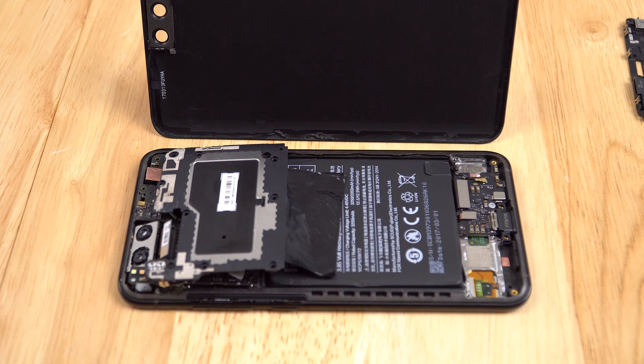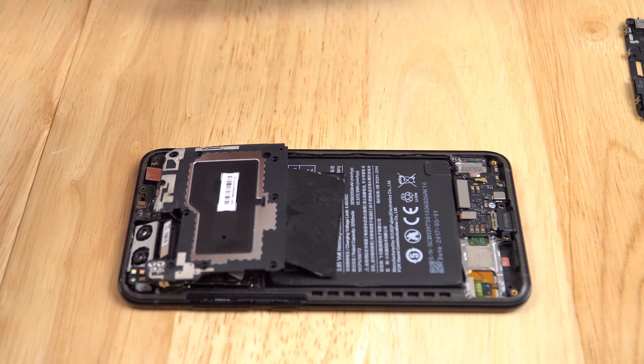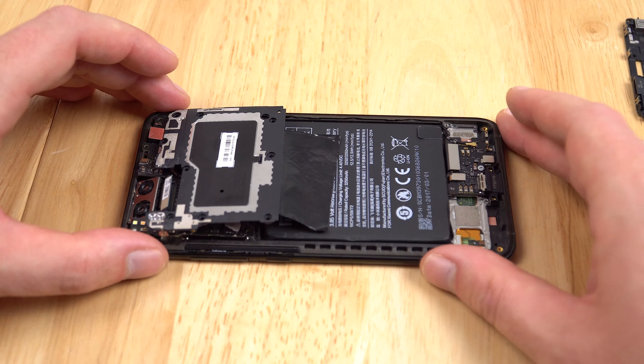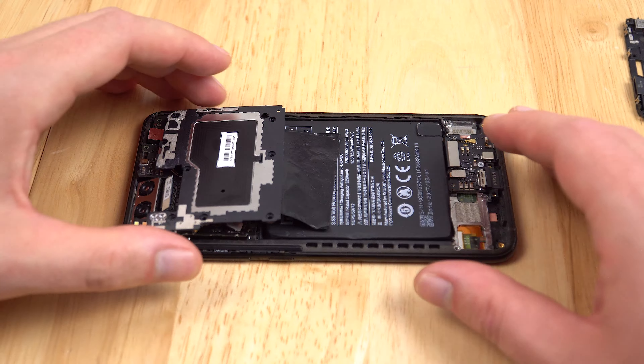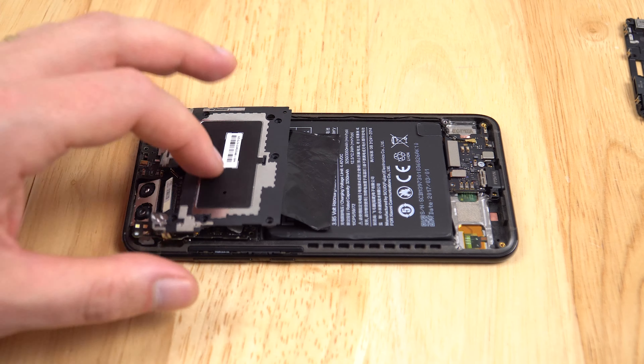Once it went into the rice, I later found out it was full of water. About five minutes later I gave the phone a squeeze and all this water just came pouring out the bottom of the speaker. That's when I knew I've got to open this thing up, and that's what I did. The back cover comes off very simple and easy.